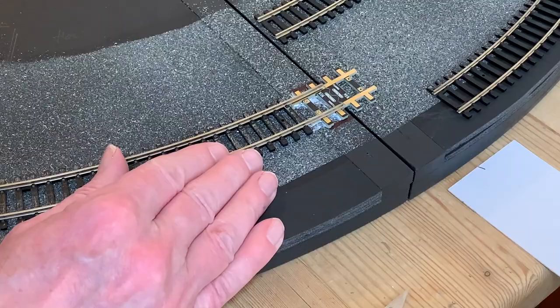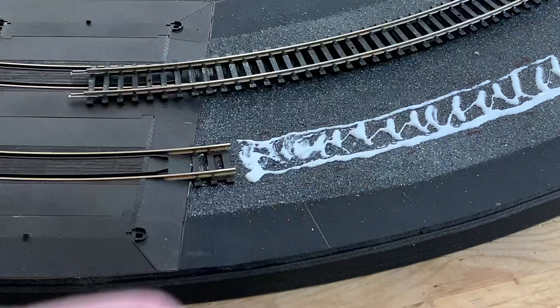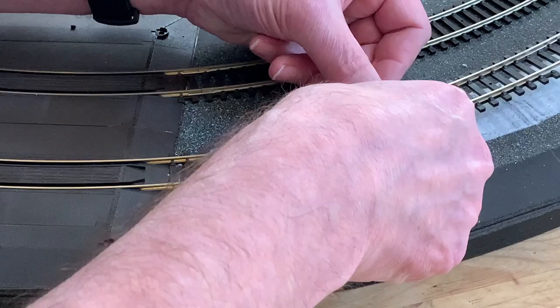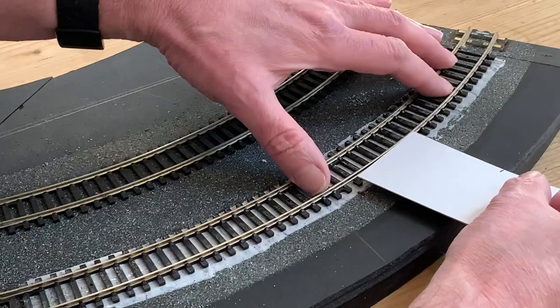My thinking goes something like this: we are eventually going to have a gluey bed for our ballast, so why not kill two birds with one stone and do it all together? It's a lot easier spreading the glue with the track out of the way rather than fiddling around the sleepers when it's already laid. My evenly spread PVA glue will take a while to dry, so I've got time to make sure my track is in exactly the right place before going on to sprinkle the ballast.